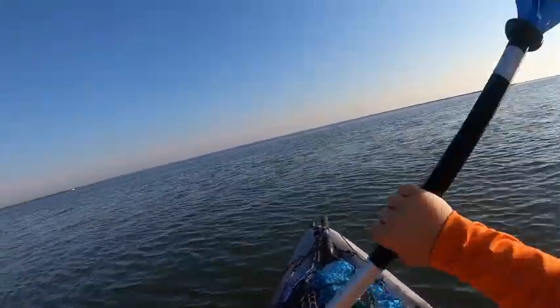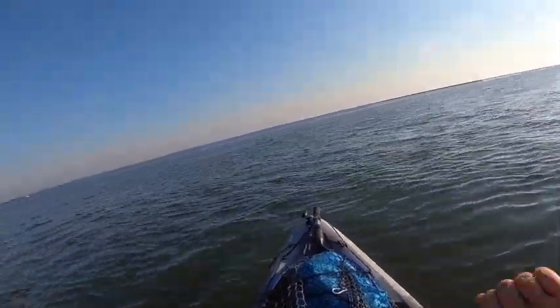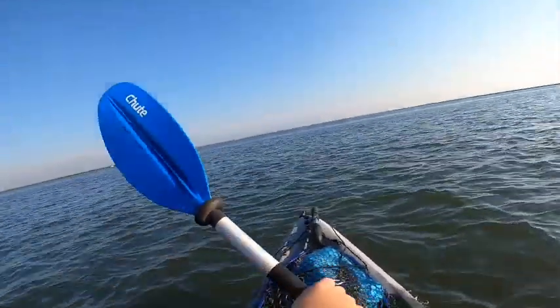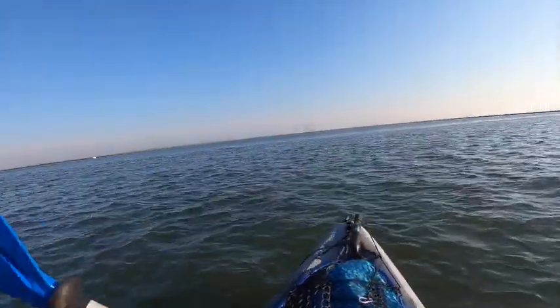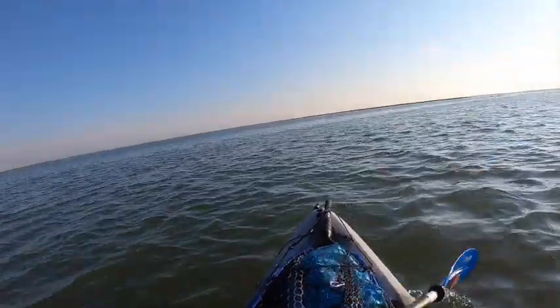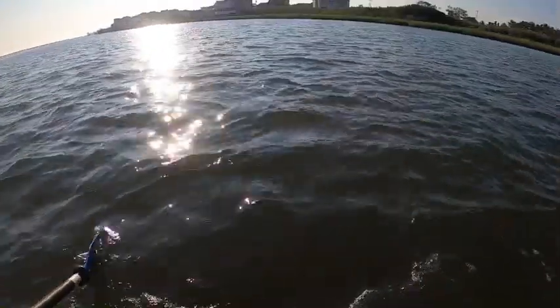Hey guys, we're finally getting out. We got a bucket of minnows and hopefully it's a great day for flounder fishing. Winds are about six to ten miles an hour. We're hoping to kill some flounder today — hopefully a couple over 18 inches, that'd be the goal. See you when we get a fish.